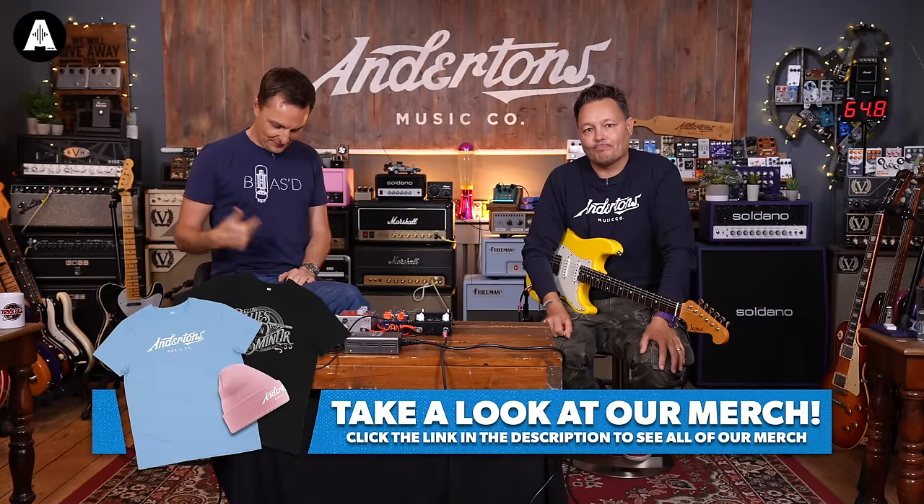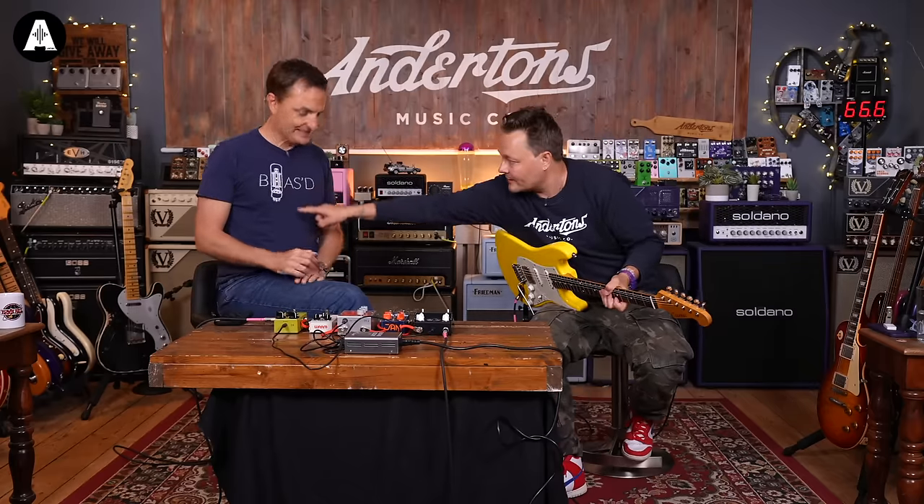I dug this T-shirt out — all my Anderton's ones were dirty. This is my favourite non-Anderton's T-shirt. The person who designed this emailed me the other day and I totally forgot to reply. They had a box left asking if I wanted to buy them. What I really want to do is buy the design and make Anderton's ones.